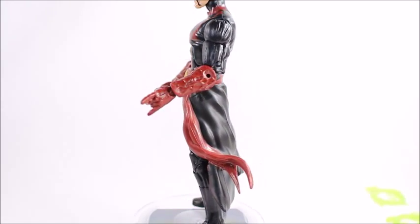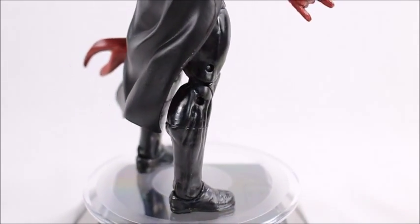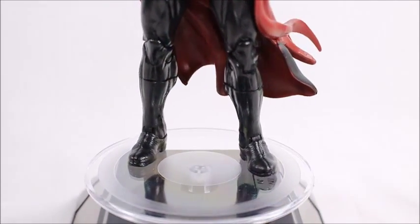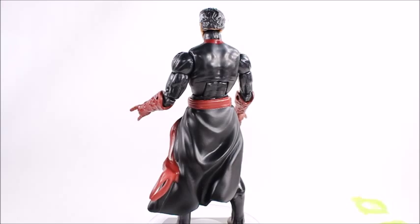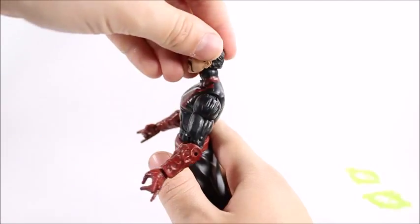The belt looks really good — not a lot of paint mishaps; they did the paint apps really well with no black showing through for the most part. Taking a quick look at his legs and shoes — it's just a typical Bucky Cap mold down there, not a lot going on, but it looks really good. I love the design. This is probably going to be my favorite figure in the set — I'm already calling it. It's just really well done.